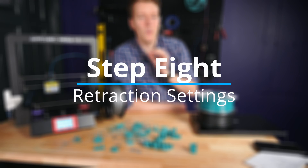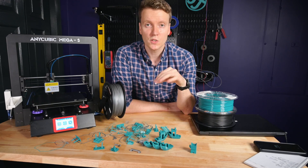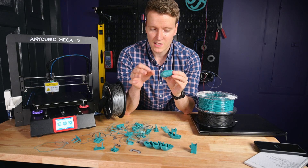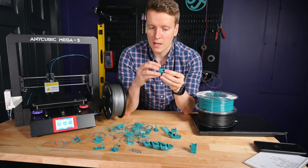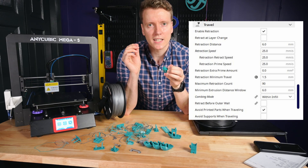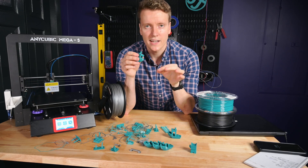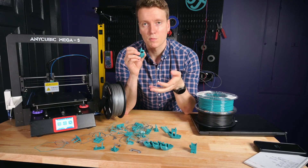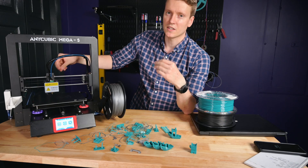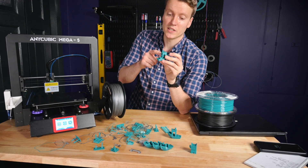The final setting I would recommend adjusting are your retraction settings. Your retraction speed and distance need to be adjusted to reduce stringing or the little blobs that get left along with your print. I found for me six millimeters retraction distance and 25 millimeters per second retraction speed worked best. I adjusted around that range and found those settings really worked best for this printer for my Bowden setup. Everyone's gonna be slightly different with a different Bowden setup — the tube will be a different length, the pressures will be different. So do try to calibrate that one if you're having issues with stringing.